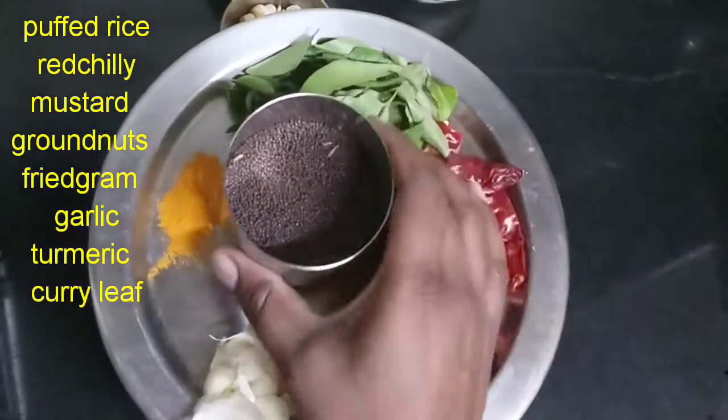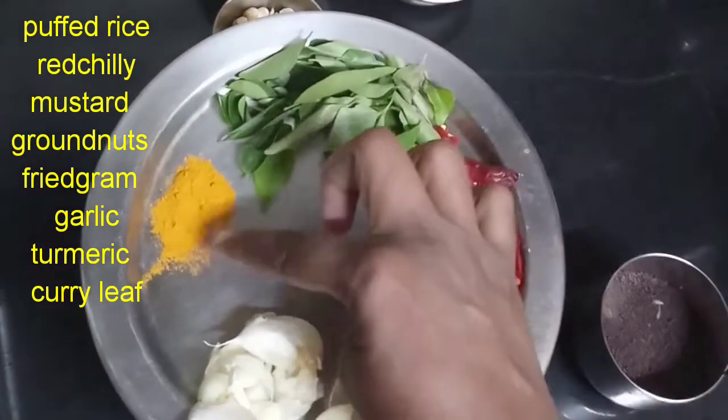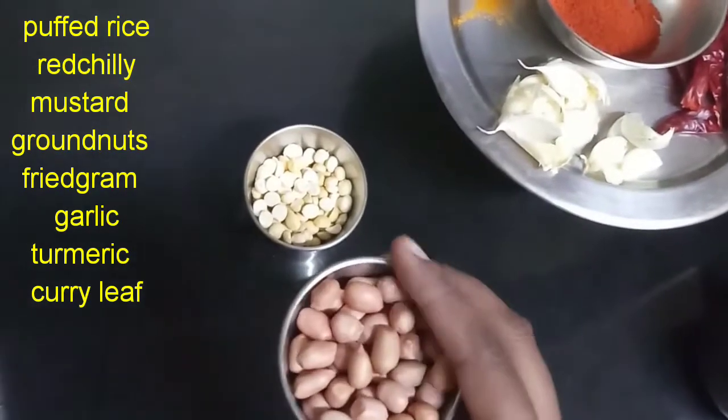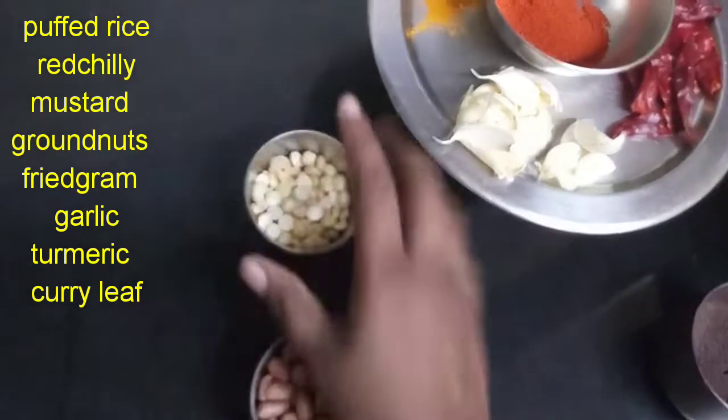To cook the masala mandakki, you can use 1 cup of rice or 2 cups of rice.